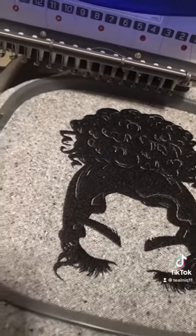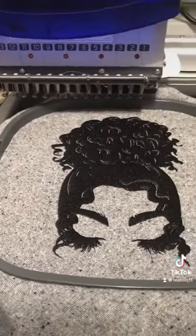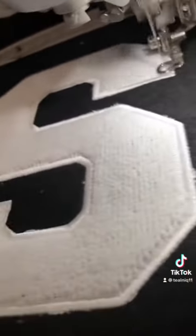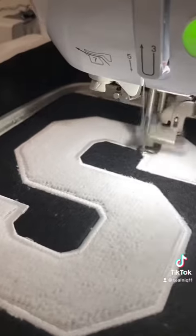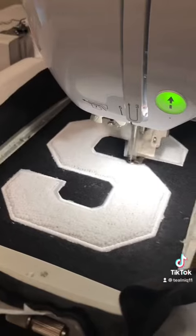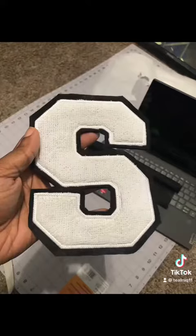You see how it has all the texture in her hair, which is very beautiful. I love this design. Now I am working on the patch, which is for my name. I love the details that's in it.